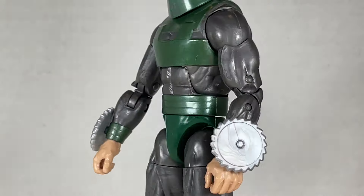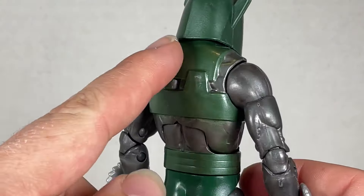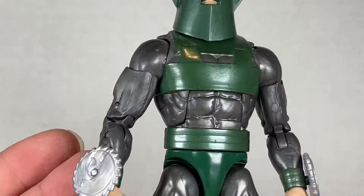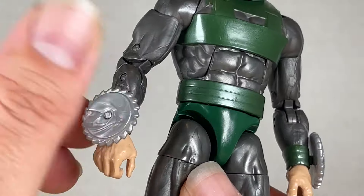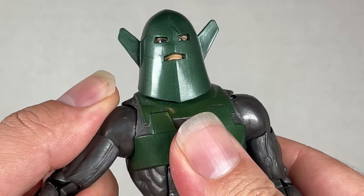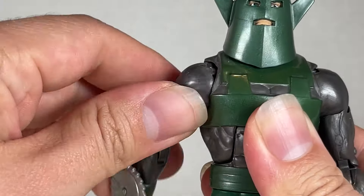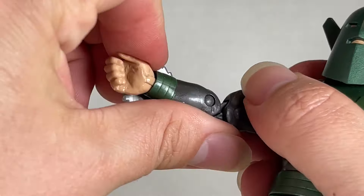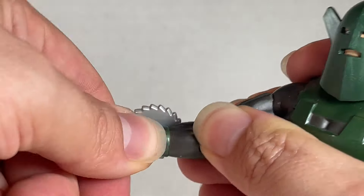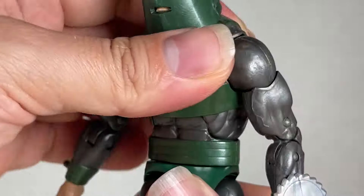Whirlwind has an interesting-looking body. I like the silverness to it — it's pretty cool, though it's an old body mold. On the other hand, we have these cool saw blades that are really nice and they spin a little bit. They have another function we'll talk about later. You get a swivel, double joint elbow, very nice range of motion all the way around.